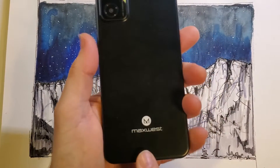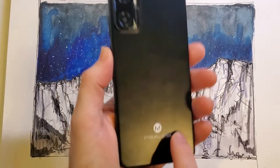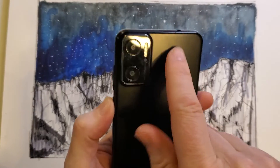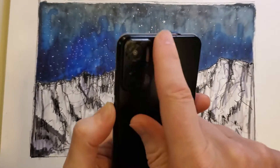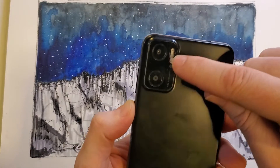This is the Max West Nitro N62. It looks like this. It has Max West on the back. It has this cool panel on the upper left of the back with two panels and the flash beams right here.